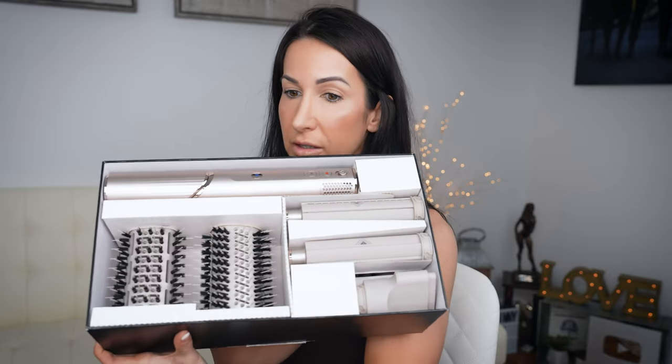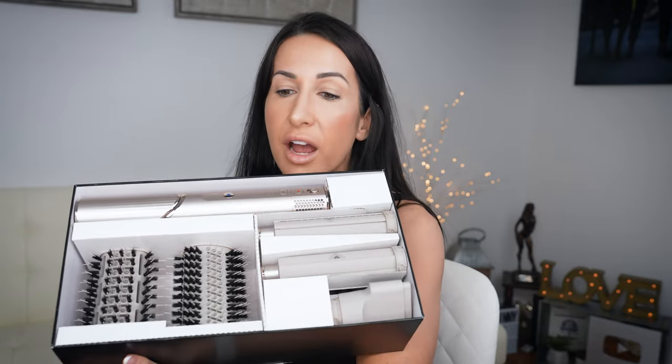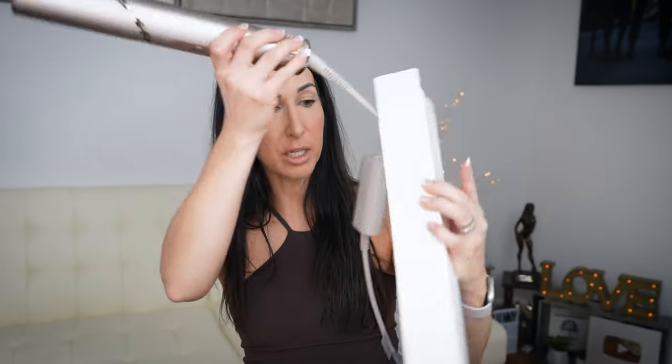So let's see if the Shark FlexStyle gives us some better results. Haven't opened her up yet — got this on Amazon, I will link it down in the description box below. It cost me $270. This is how it comes — we've got a left barrel and a right barrel. One's recommended for each side of your head. It says begin with 80 to 90% dry hair and select the direction of the curls by choosing the corresponding barrel.